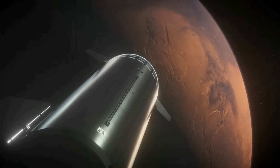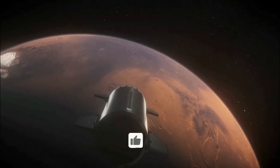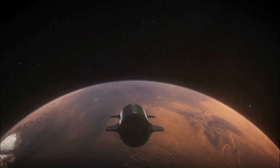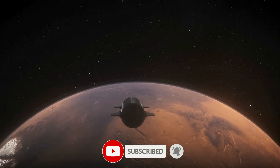Thank you for joining me for this week's science news and Starship updates. If you enjoyed this video, please hit the like button, leave a comment, and share it with your friends. Also, don't forget to subscribe to the channel and turn on notifications so you never miss an episode.